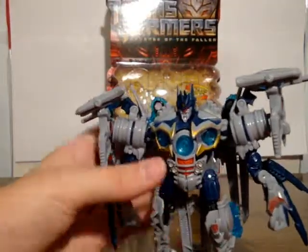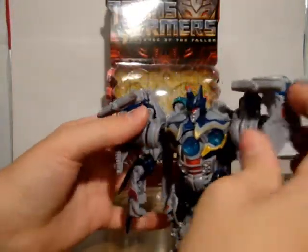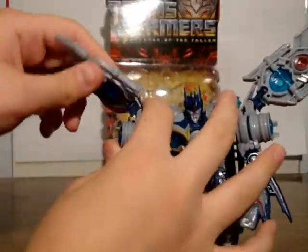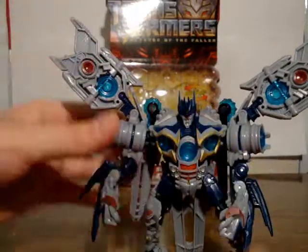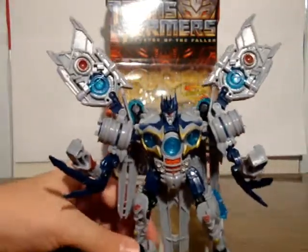He has all these little sound orbs around him — that's what I'm calling them. He's got a couple on his back even. And he's got these cool things: a feature where you can extend these out for like a sound blast attack. It's like putting them in this kind of pose going 'vroom.'